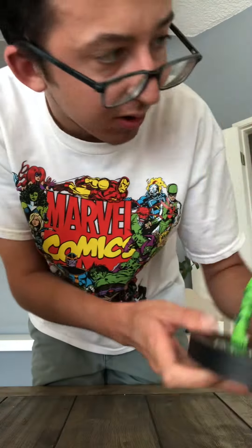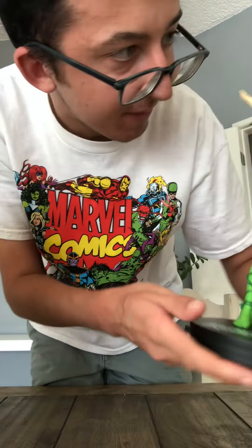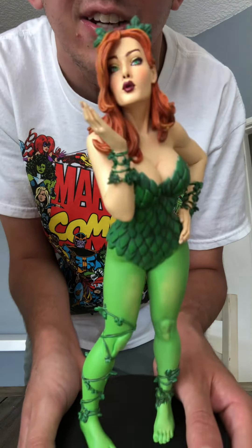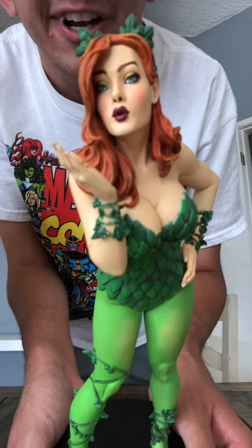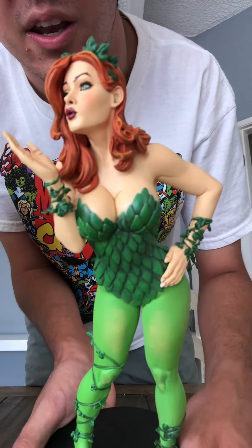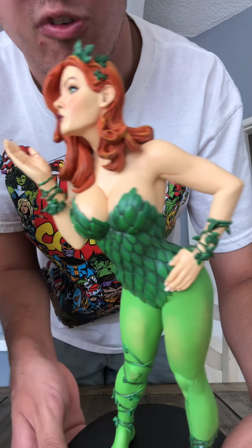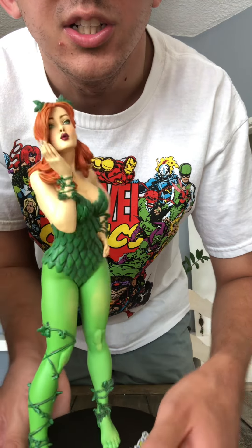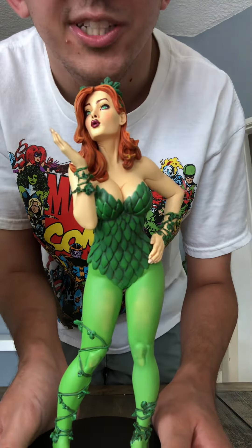I will admit her face looks a little lighter than in the photo, but it's fine, I still like it. There's a better close-up here, and there's the side profile. And then a little 360 view of the statue — she's blowing her kiss of poison.